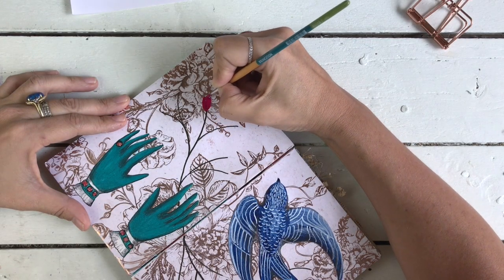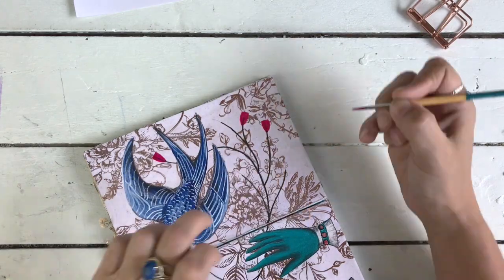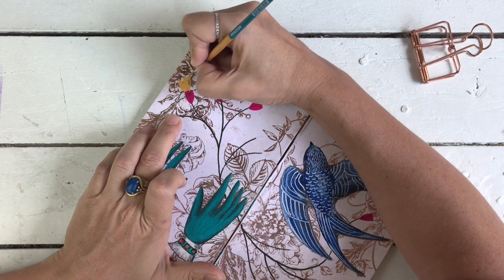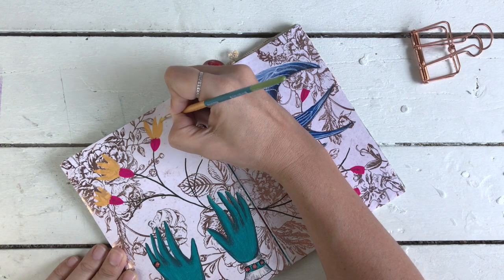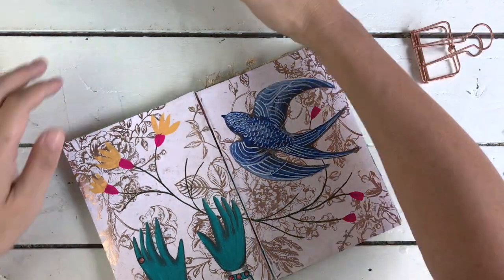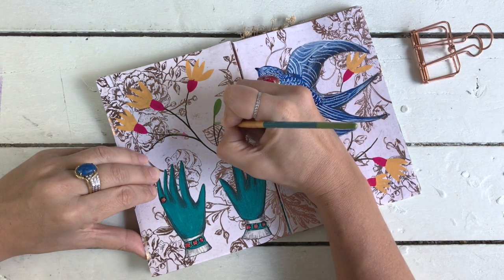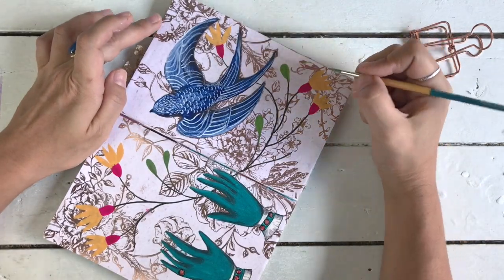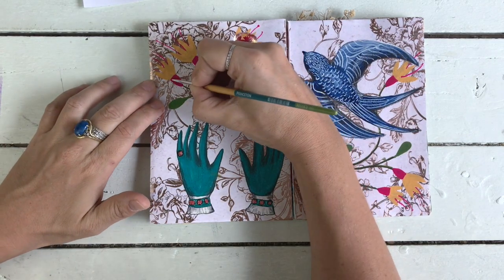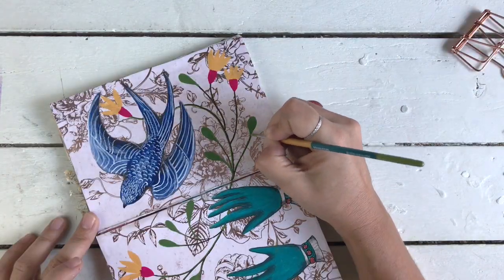Look at this color — this is Bengal Rose by Winsor and Newton Designer's Gouache and it is absolutely stunning. This beautiful Naples Yellow — I can't get enough of it, I think it is incredible. I'm also using Olive Green lightened up with a bit of white. These Winsor and Newton Designer's Gouache paints are rocking my world right now — they are so opaque yet smooth and easy to use, they mix well, the colors are intense and vibrant, and the finish is so flat. I absolutely love them.